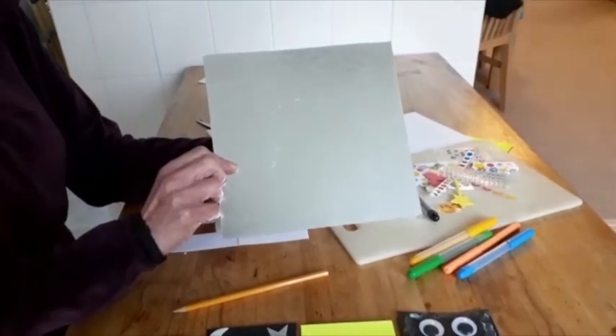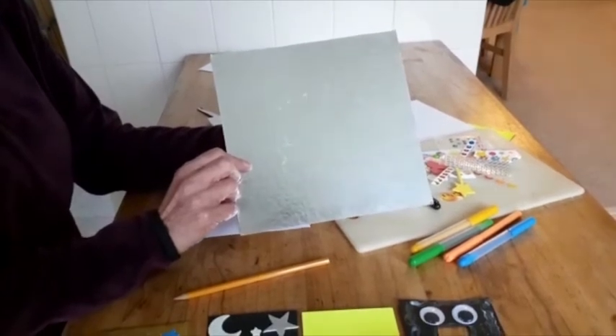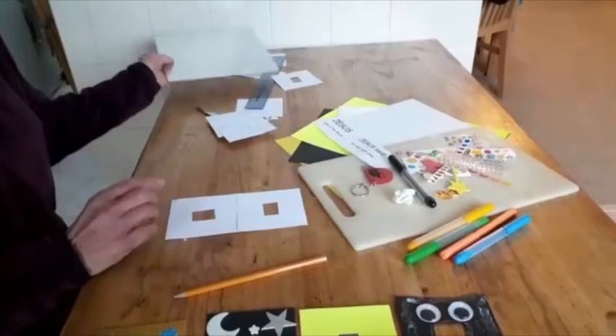If you wanted to, you could even use a cake board like the one I've got here and make a large one to go outside beside your doorbell — that would be a witness to everyone who comes to your house. Enjoy!